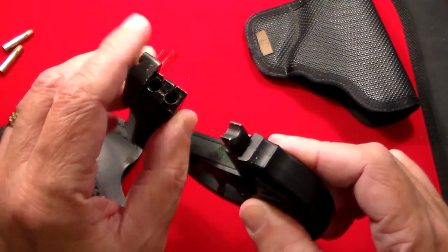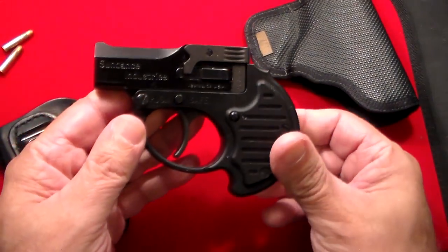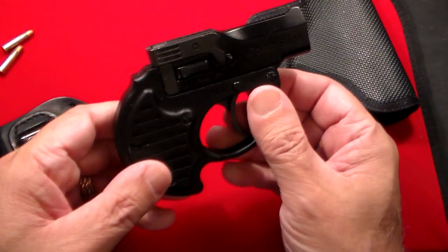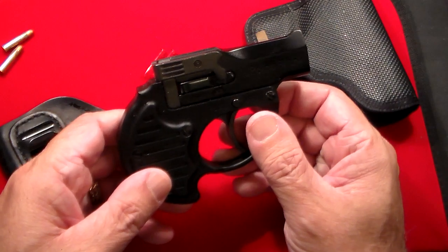This is a two-shot Derringer and I think it's just a really awesome little gun. I only shot it a couple of times, but it worked perfectly. Not sure the age, but I think it's made somewhere in the 1990s.